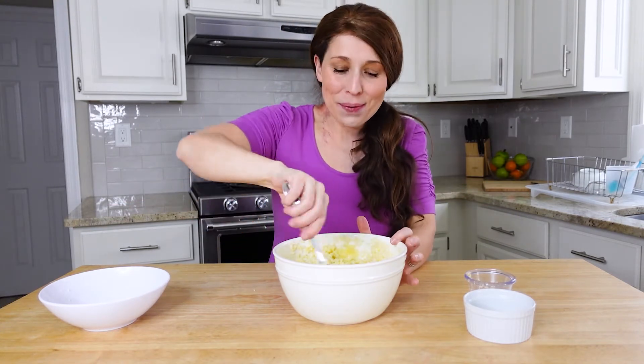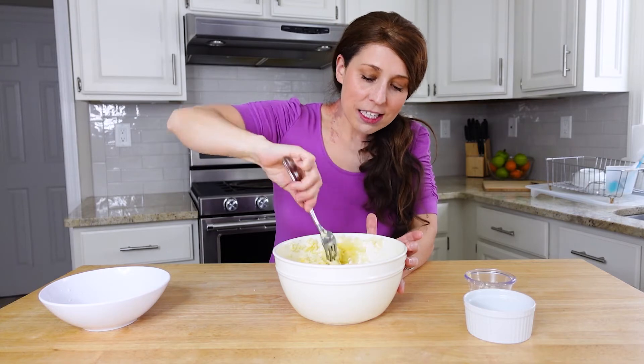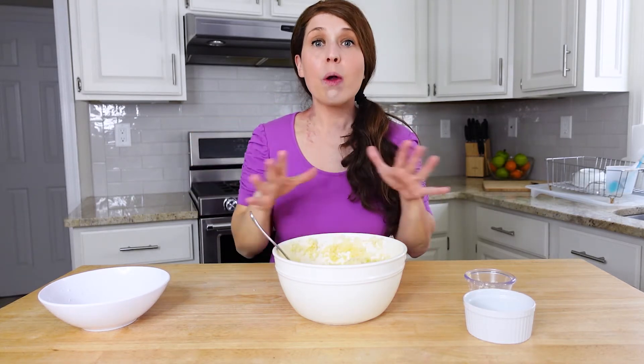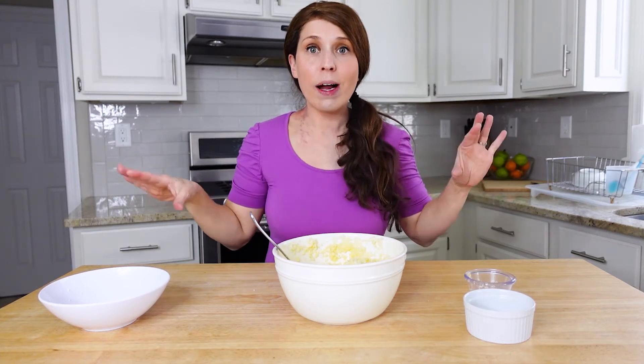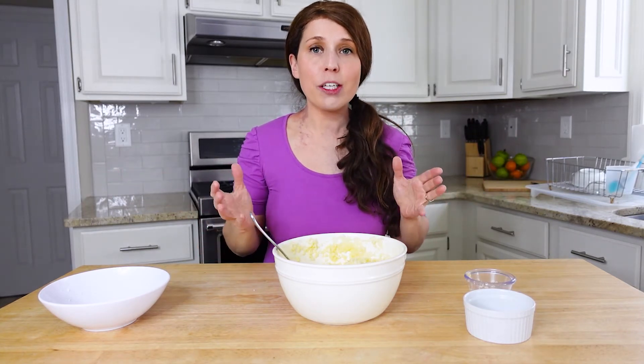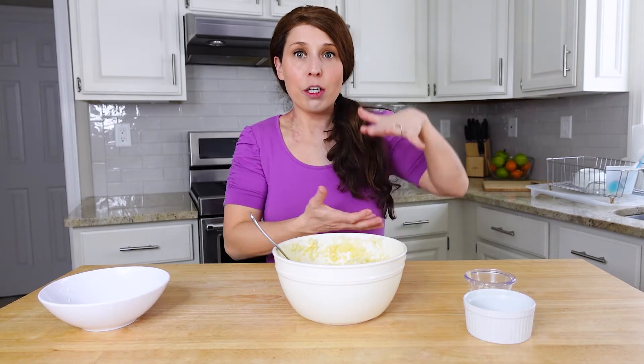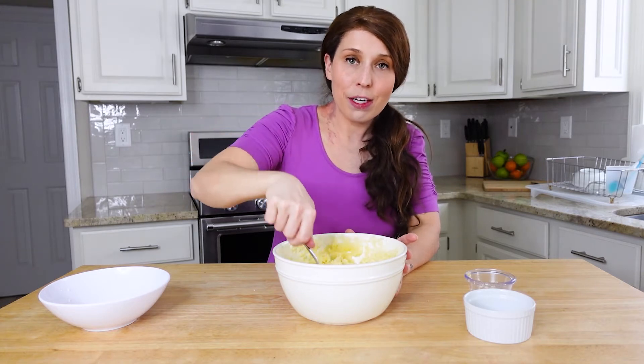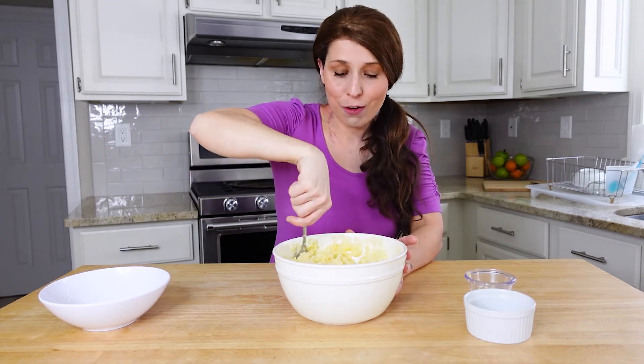Once it's mixed, you're going to put it onto a baking sheet and press it down into whatever shape you want — square, circular, rectangle, whatever you like. The key is to make sure it's all one even dimension. You don't want certain parts very high and others low because it won't cook evenly. Make sure the height is pretty consistent across the entire baking pan.